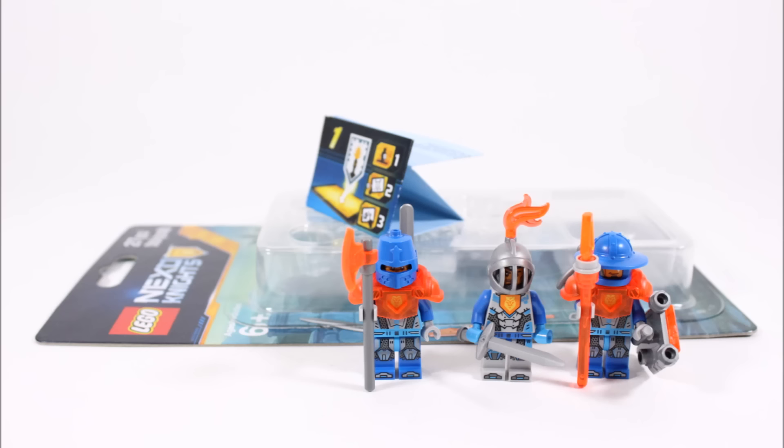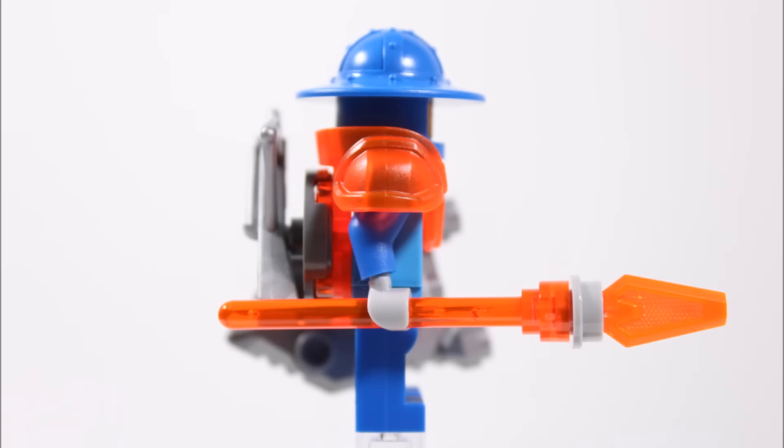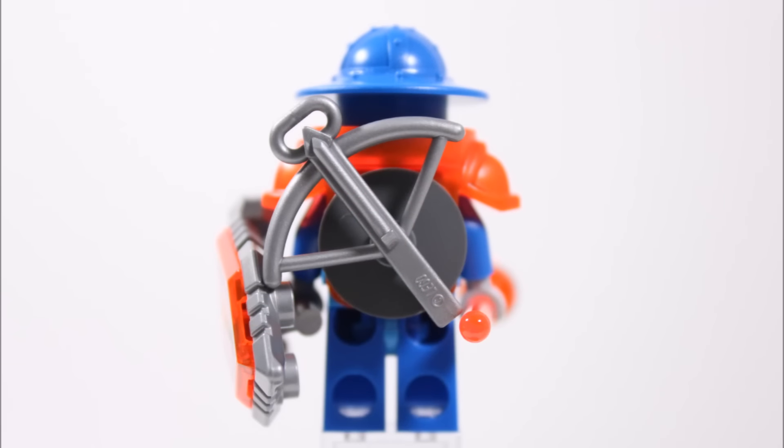Let's get a closer look at each soldier. Starting with the first Royal Soldier, he carries the most weapons and accessories of the three. He's got the standard trans-orange shoulder armour piece as well as the blue helmet with rim that most Knighton soldiers wear. What's really cool is he comes armed with a trans-orange spear, and at the back they've skillfully used the studs on his armour to attach a modified dark grey round tile so his silver crossbow can be stored there.